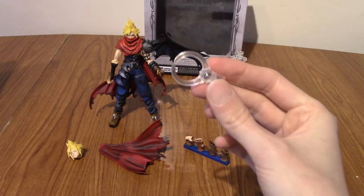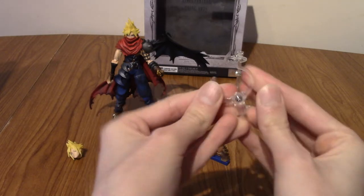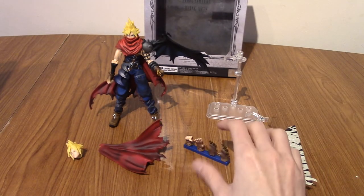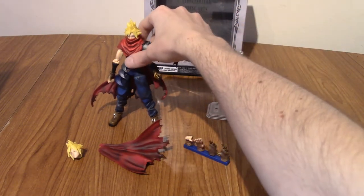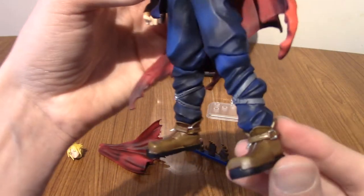The alternative head is a bit of a strange one, because it's just a smaller head. I don't know, maybe there's uses for it. And of course then we have the figure itself. I've not put him on the stand yet because I want to mess about with him and take a look. We'll take a look at the figure detailing first, beginning from the bottom and working our way up.